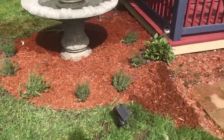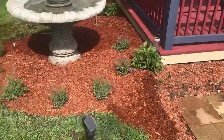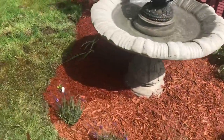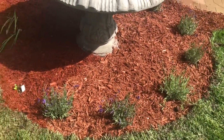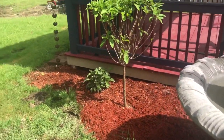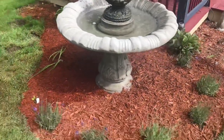It's all mulched. As you can see by that line, that's all the farther I got. The lavender is planted and the mulch really brings it out. The irises are back there and I had enough to go to that corner. All in all, this area really shaped up.